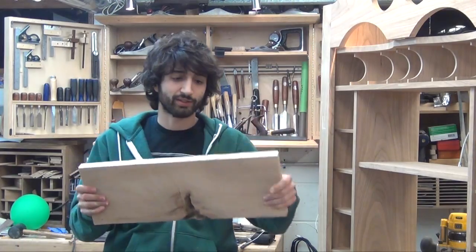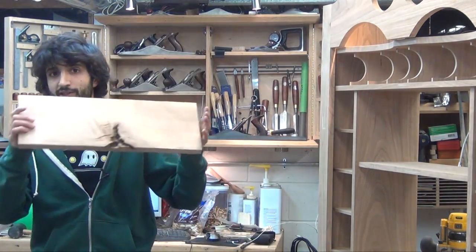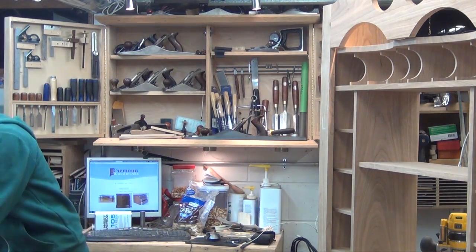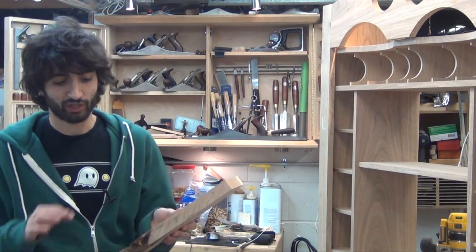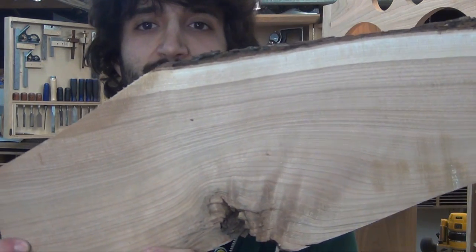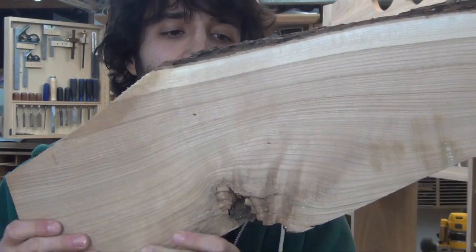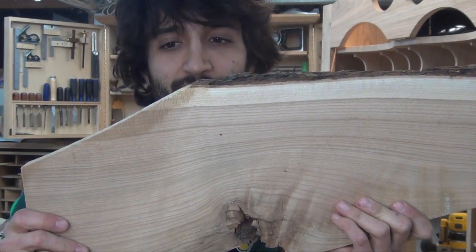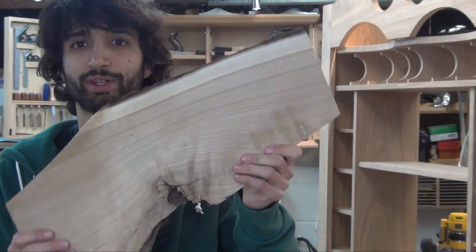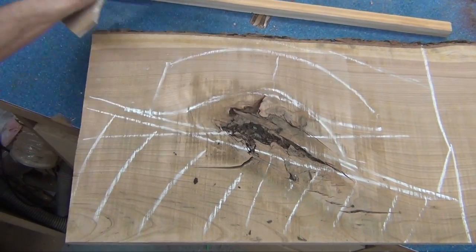I haven't cut them to size yet but I did just rough cut them so I have enough space to work with them right now. This is one of them, and then the other one is from another board off the same log. As you can see in this one, the grain kind of follows the curve at an angle. This is where it's advantageous to turn your board a little bit, lose a little bit of material and have a little more waste, just for a more pleasing pattern.